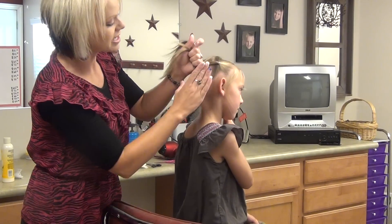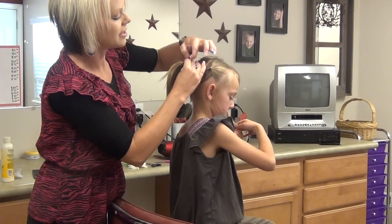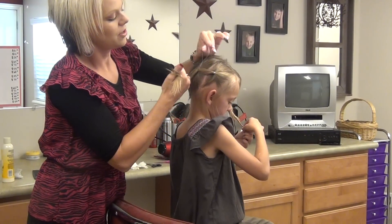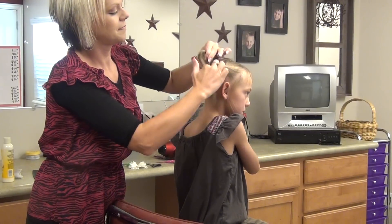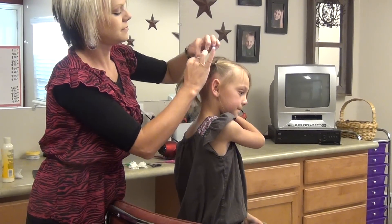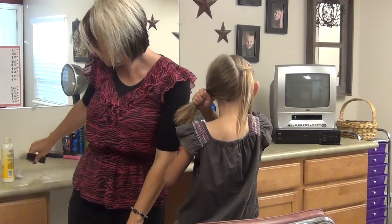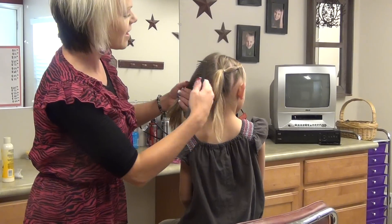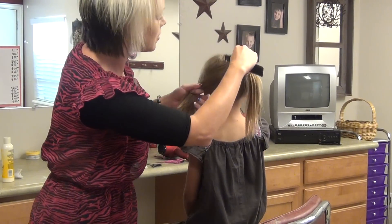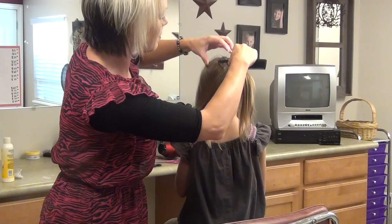Grab your little elastics and have those ready. Then you add this ponytail to this section. Then you can let that go. Now the next section — you're going to come down. This is just going to be from the middle. I am parting from the middle.